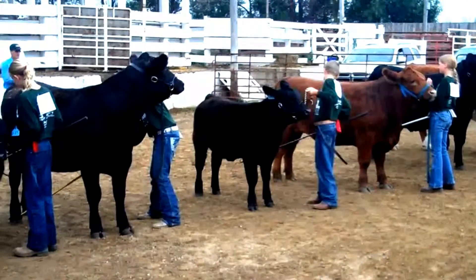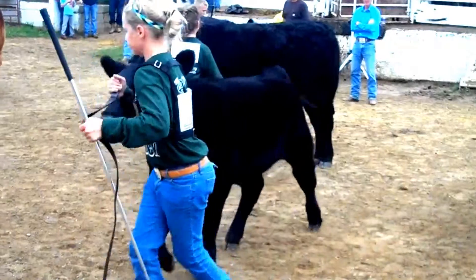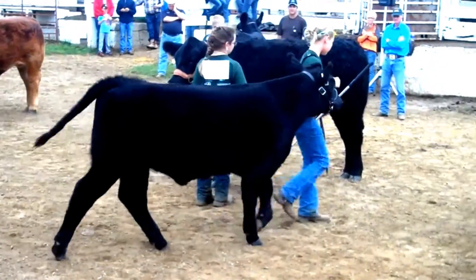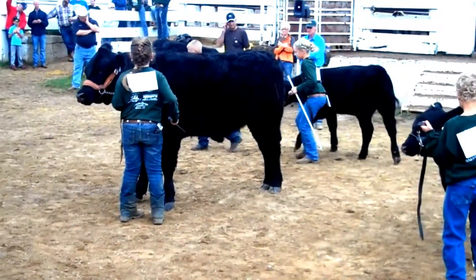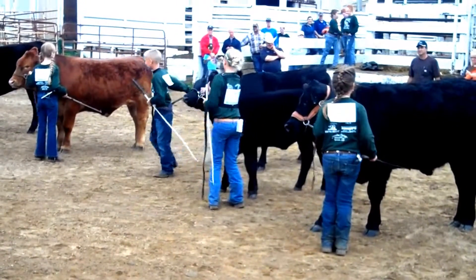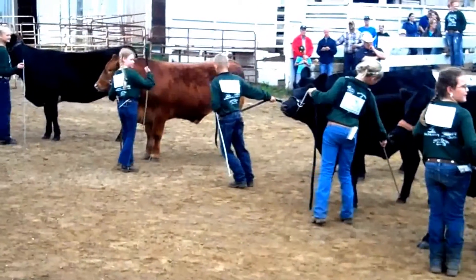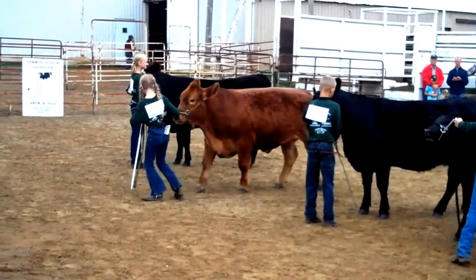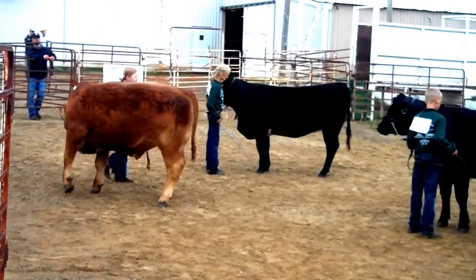As these individuals move in the line, notice how straight the line is and that the calf's head is held in a high, attractive carriage at all times. The individual, when asked to move, should move briskly about the ring. Once the animals are in line, points may be taken away if the animal continues to move when not commanded by the exhibitor. When positioned in line, you should not need to move your animal at all until requested by the judge.